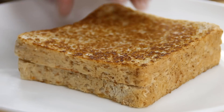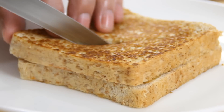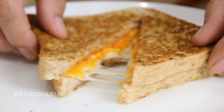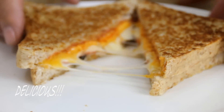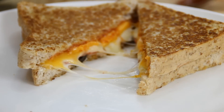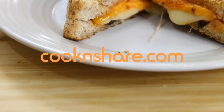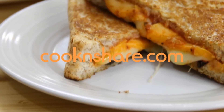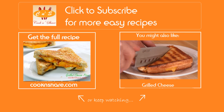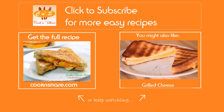Now that everything is cooked nicely, I'm just gonna cut into this. Look at this guys — ooey gooey goodness, a combination of grilled cheese and pizza. It just doesn't get any better. Head on over to cookandshare.com for this recipe and many more simple recipes. Don't forget to click that subscribe button and like our videos. Thanks for watching and see you next time!